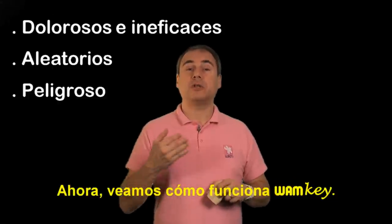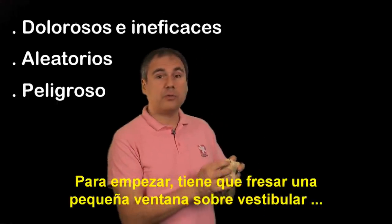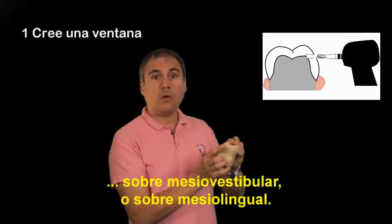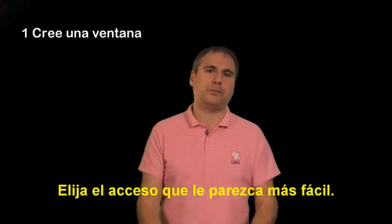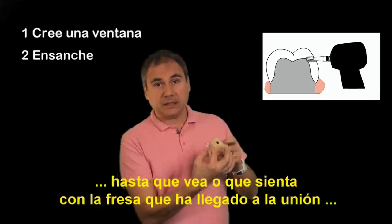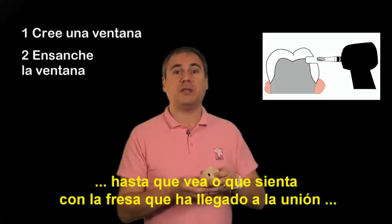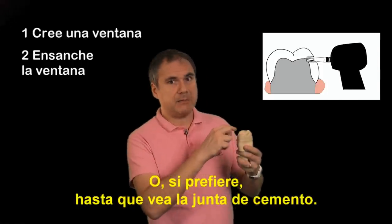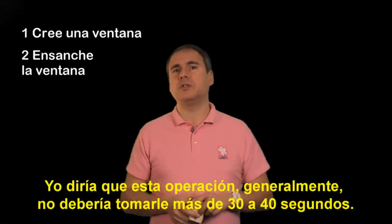So let me now show you quickly how to use the One Key. First of all, you are going to drill a little window on the buccal, the mesiobuccal, or the mesiolingual side of the crown — just choose the easiest access for you. Then you are going to enlarge this window slowly until you can see or feel with the bur that you have reached the junction between the prep and the crown, or until you can see the cement line.